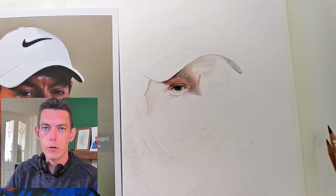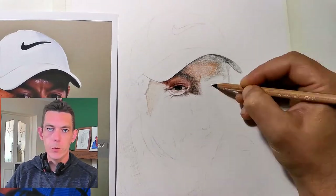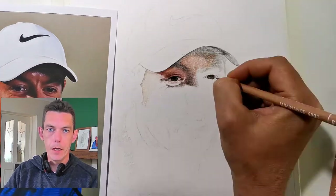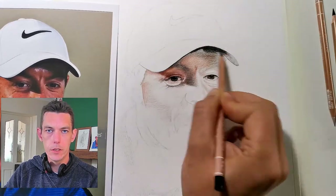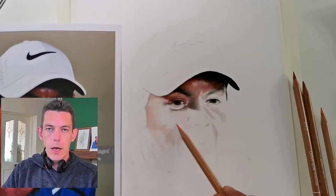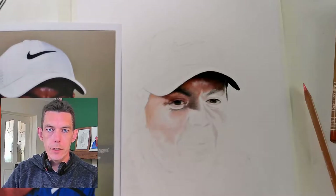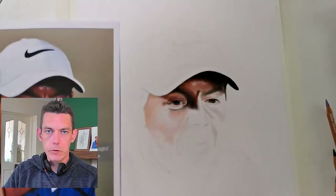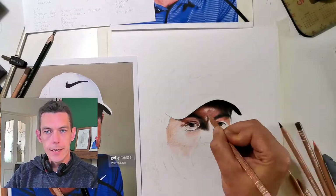Hello everyone and welcome back to my channel. I have decided to change things up a bit. As most of you are aware, I taught myself graphite drawings, and I was getting a little bit bored of graphite, so I've decided to try and teach myself color drawings.